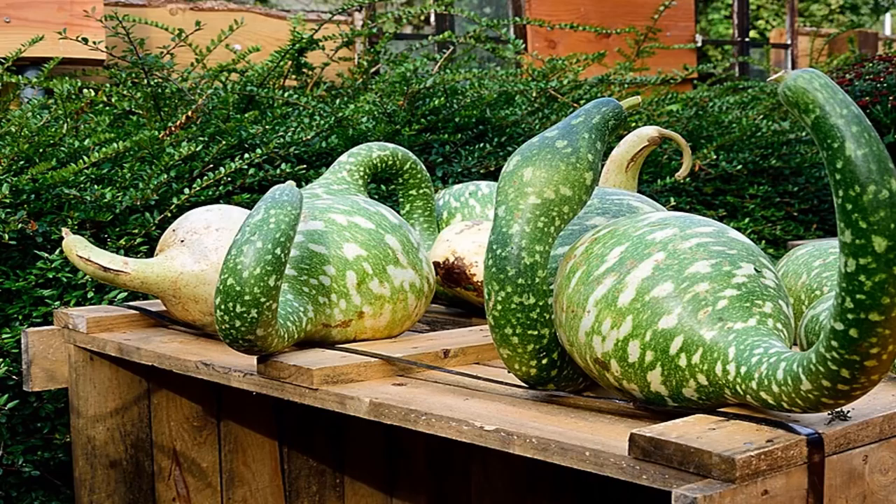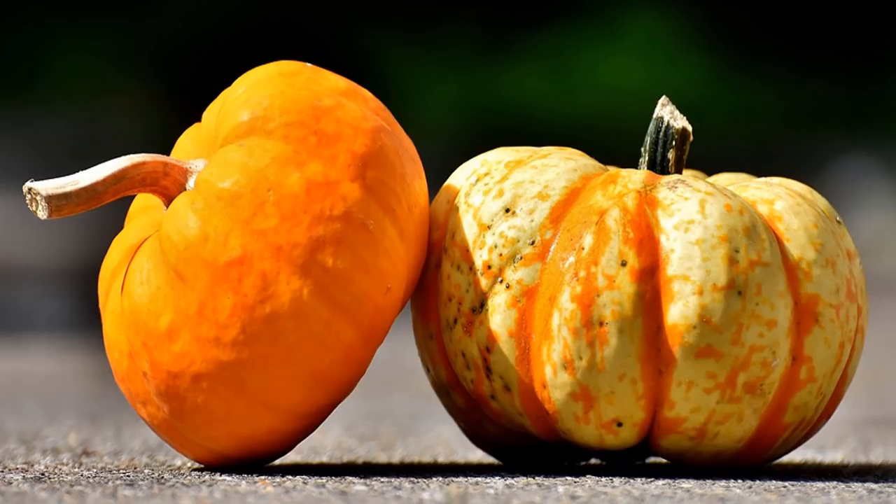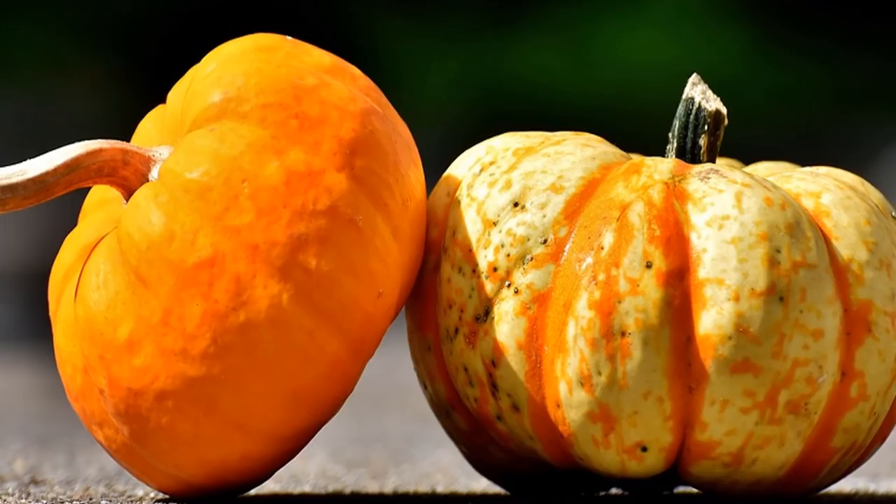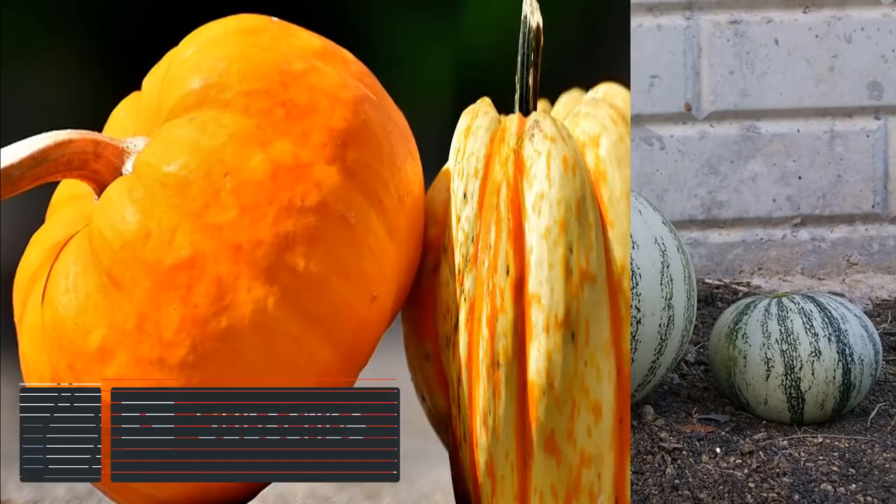It's called spaghetti squash because when you scrape out the flesh, the strands look remarkably like spaghetti. There are a lot of different ways to use spaghetti squash — in fact, I've collected 20 spaghetti squash recipes you'll love. They're delicious as a replacement for pasta, added to salads, or even used in a pizza casserole. When it comes to spaghetti squash, the only limit is your imagination in the kitchen.